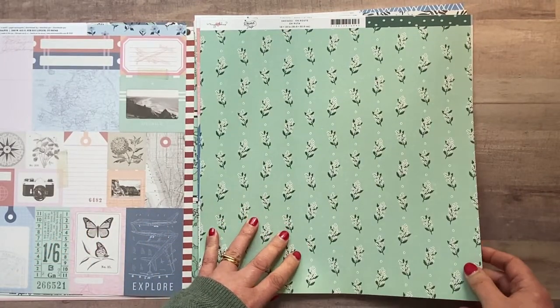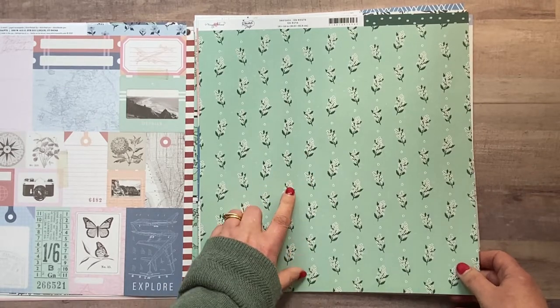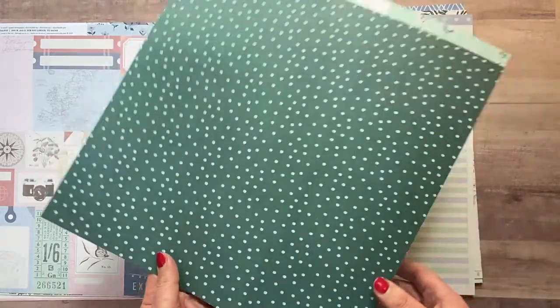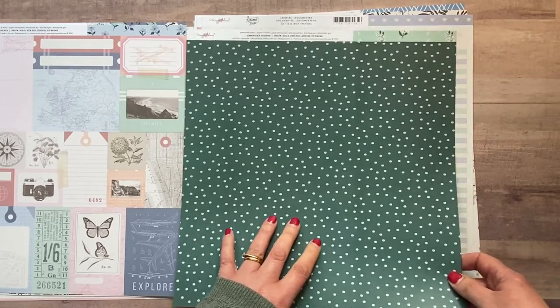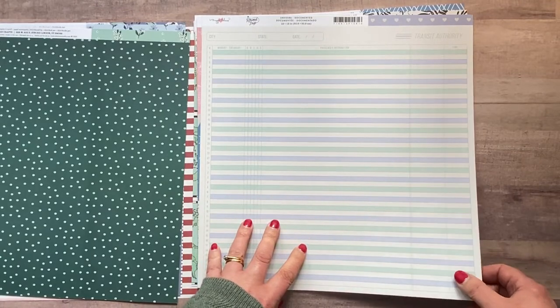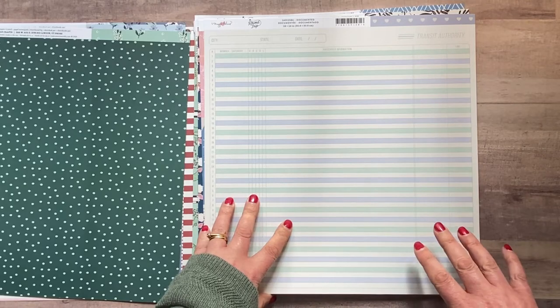This one is called 'En Route' and it's really pretty — lots of lovely florals on a minty green background. The other side is a deep green with mint green spots, so it's really versatile and definitely doesn't need to be used just for traveling.